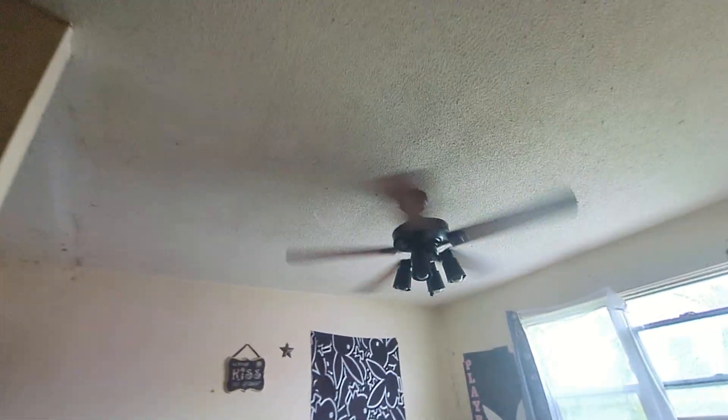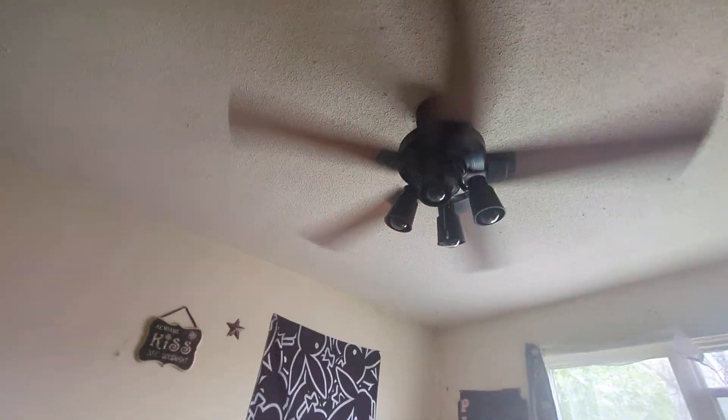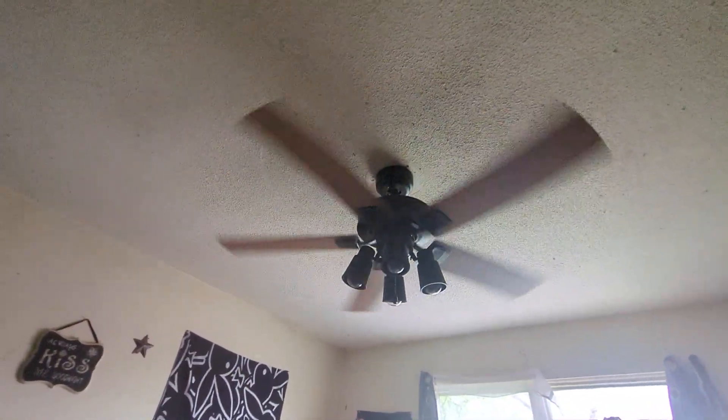I calculated that the Mateo, the Industrial, and the Glendale are the best air movers in the entire house. This one's the third best right here. The Mateo, the Glendale, and the Industrial are the best air movers in the house.